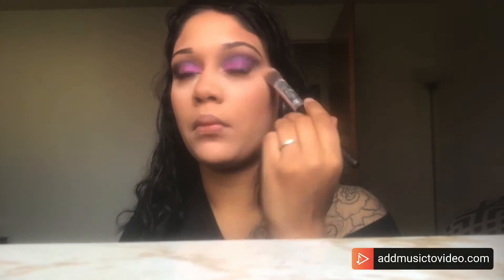I'm putting more bronzer on with a brush that has a little powder on it, doing the contour line. Then I press the powder, apply my setting spray, and that makes my skin set.